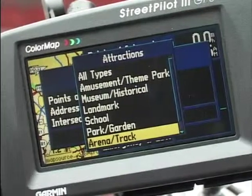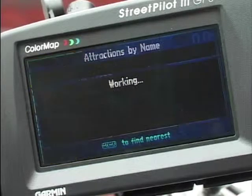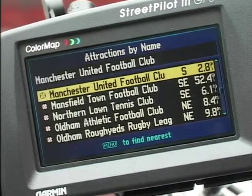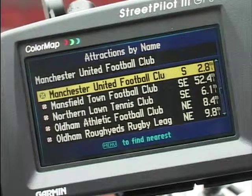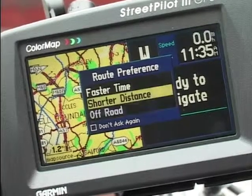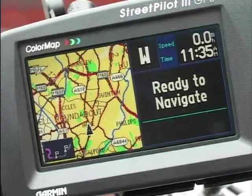Let's start off by taking ourselves down to the local place of worship. Obviously it's an arena, it's a track, and there it is - top of the list - Manchester United Football Club. We'll find that, enter it, route to it - yes please. Do you want the fastest time or the shortest time? Let's go the faster time. There we go, and it's going to take me there. Sit back and listen to the instructions.